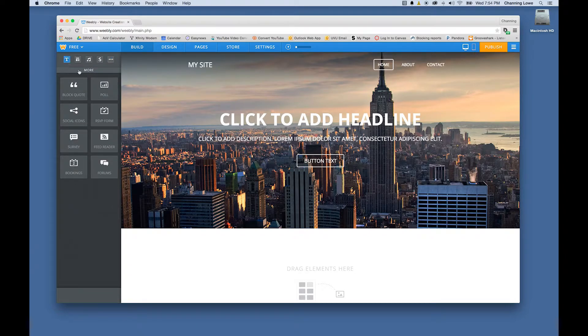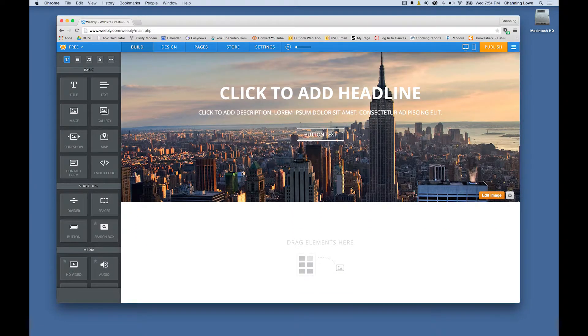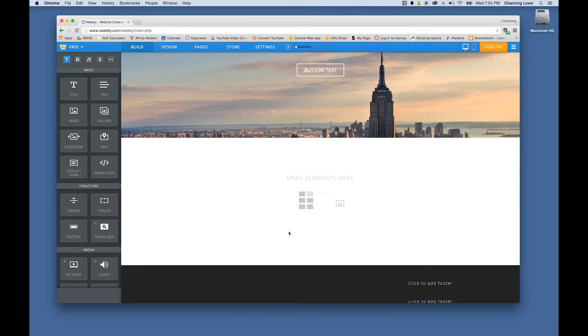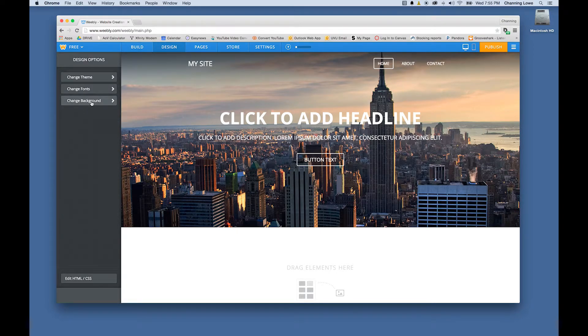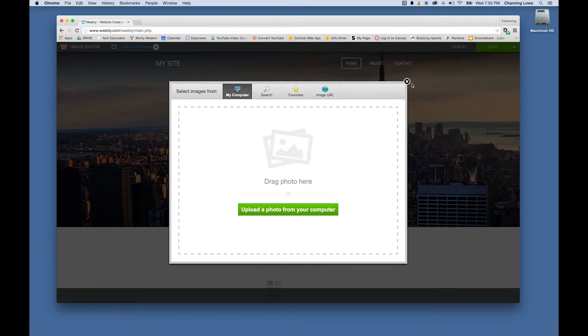You've got a header up at the top that introduces the page, and below that you have room to create all your content. Because this is going to be more of a video-based page, I want this to be a full-screen image rather than a header. I'm going to go under Design and change the background by choosing 'Upload Image' to navigate to my computer.